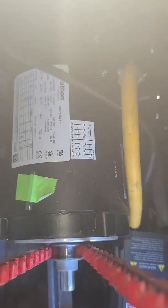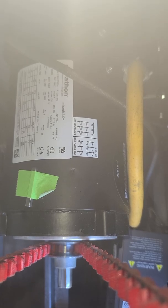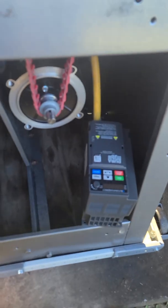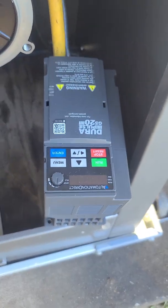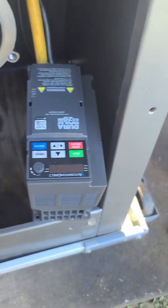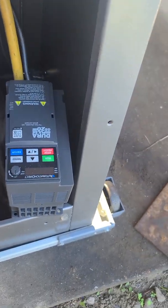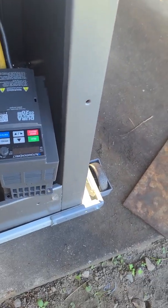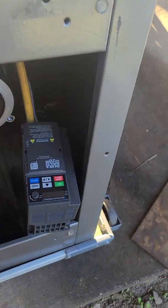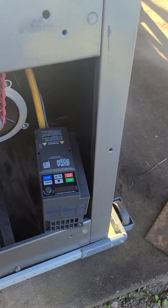This is a Marathon Y364 — it's an inverter duty one-horsepower motor. Fits in there perfect. Got this GS20, it's rated for a one-horsepower VFD from Automation Direct. Awesome people — told me everything I needed to know because I knew nothing about any of this a week ago.